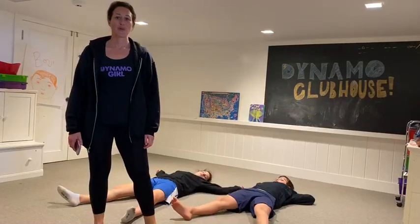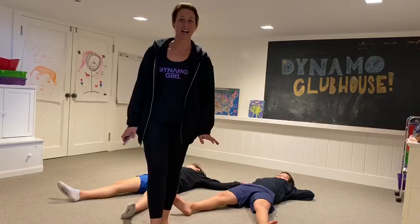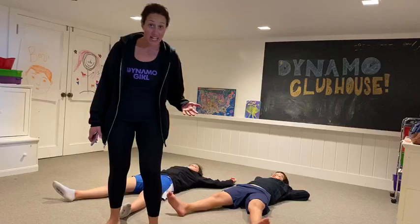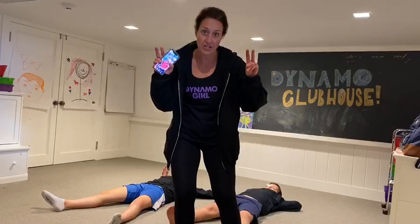Welcome to Dynamo Clubhouse! Today we are playing Becoming Animals, and as you can see I have some animals right here. This is a great indoor game to build strength and endurance in a way that is fun and creative, and the kids don't feel like they're working hard or exercising.